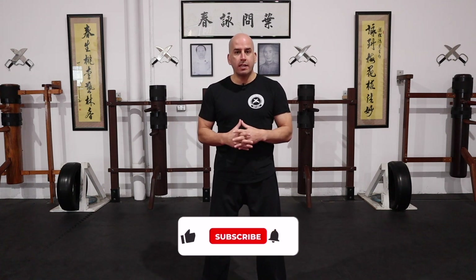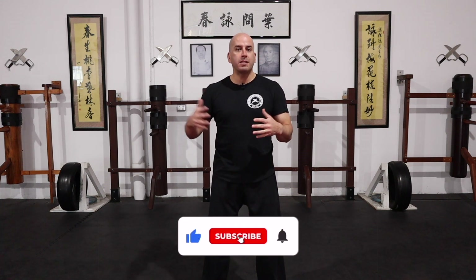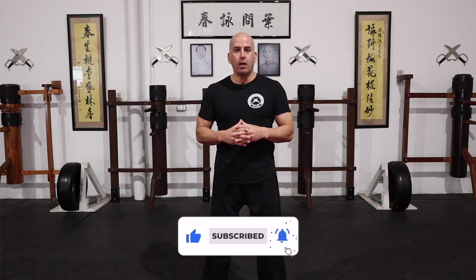If you're new to the channel, welcome. Here I upload videos regarding Wing Chun — tutorials, how-to, demonstrations — and I also upload my Wing Chun by Design podcast. You may want to consider subscribing so you can keep up to date with everything I upload on a weekly basis.